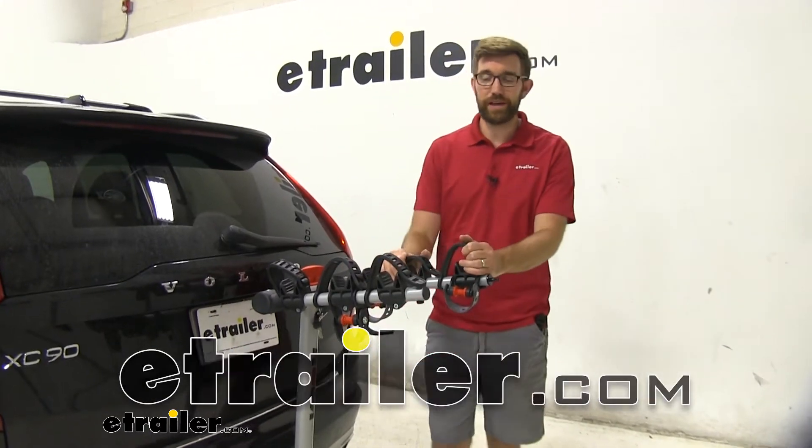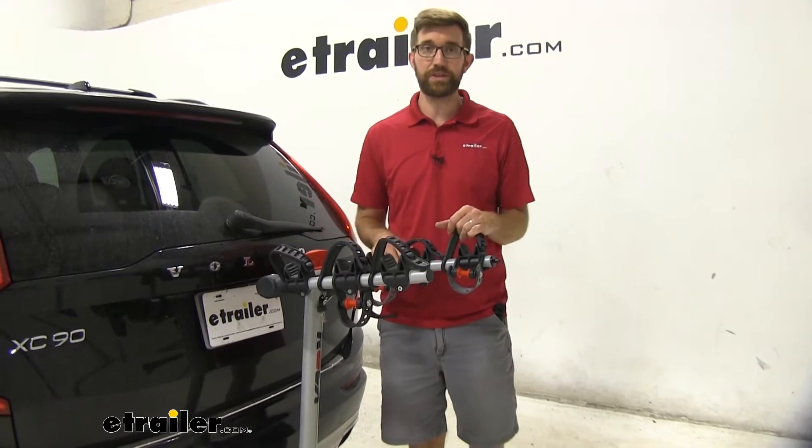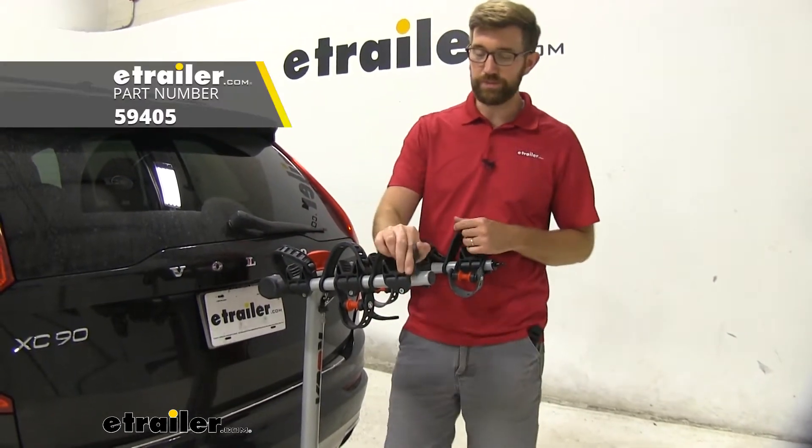Hey everybody, Zach here at eTrailer.com and today we're going to be talking about a replacement part for the Rola TX series bike rack — and that's the straps.